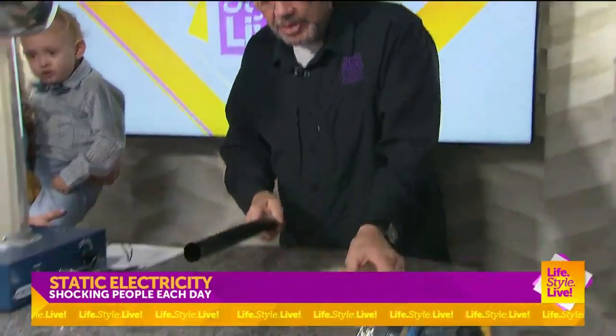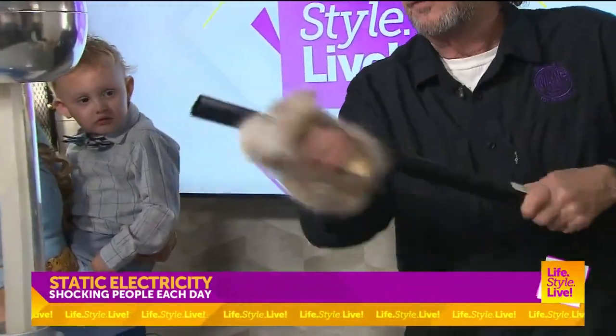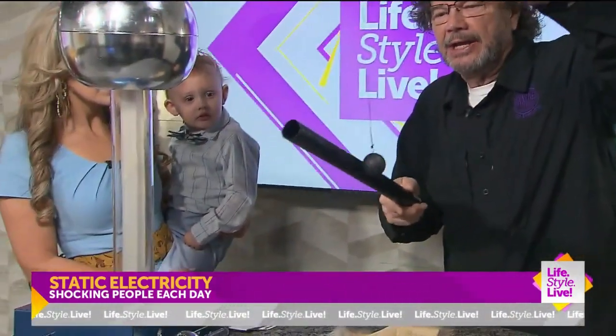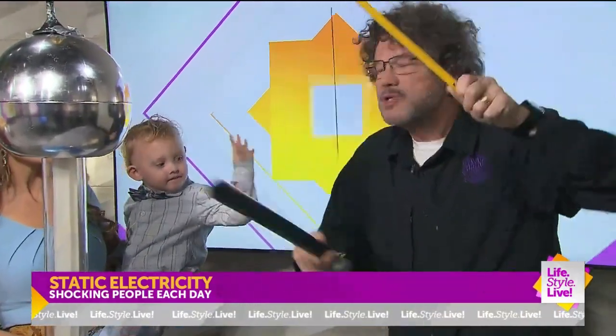We don't advise you to do that. But you can make static electricity by rubbing things. I've got some fur here and a little golf container — it's plastic. Plastic is a good insulator. So when you rub that, it has a charge now — negative charges — and it can get things to stick to it. We're always building up charges.